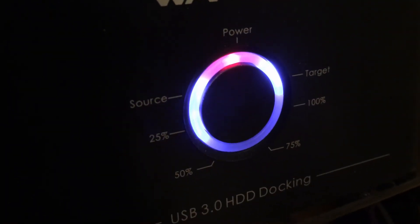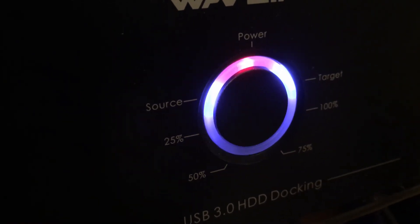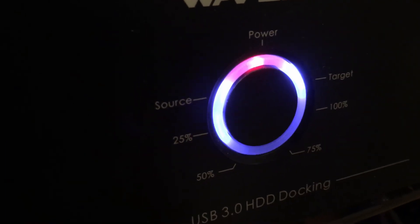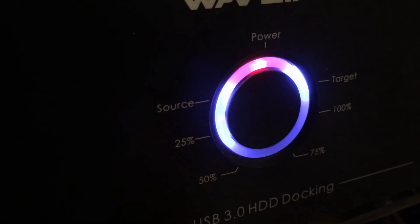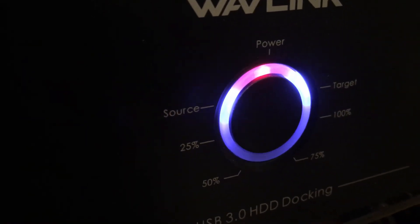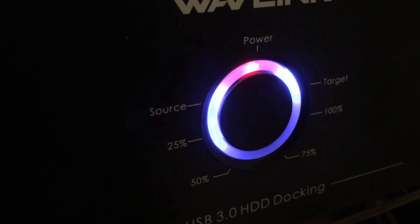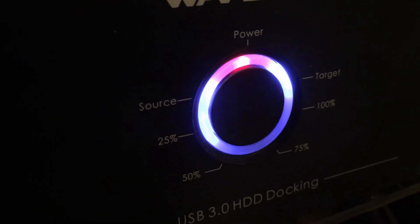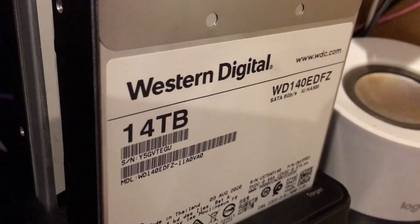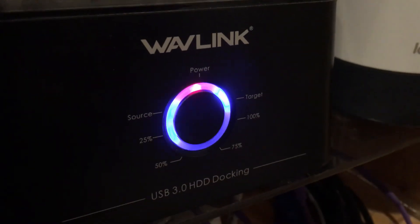As you saw in slow motion: press it and hold it until it starts blinking, then let go right away. I thought it was about 30 seconds, but it's just whenever it starts blinking. Let go, press it again, let go, then press it once more and let go — and it'll start duplicating. Let me see how the 14 terabyte to 14 terabyte duplication goes. I had to remove it from the computer to get it to work.